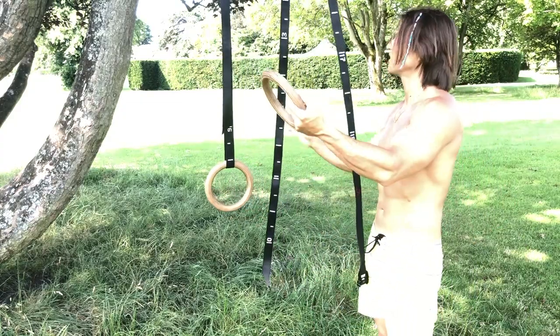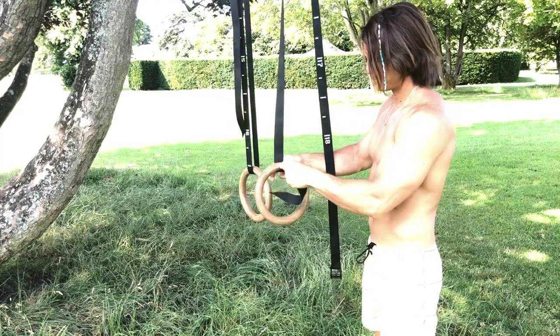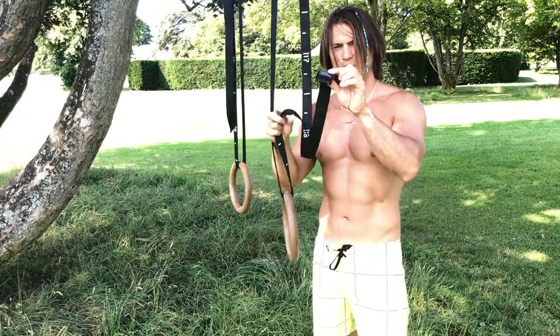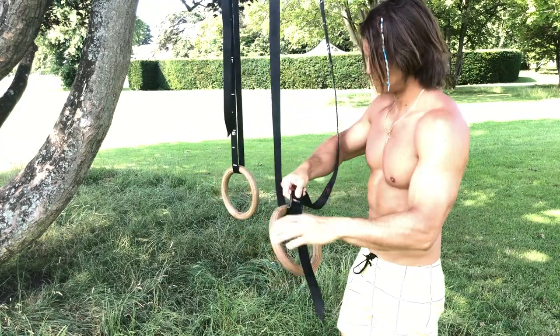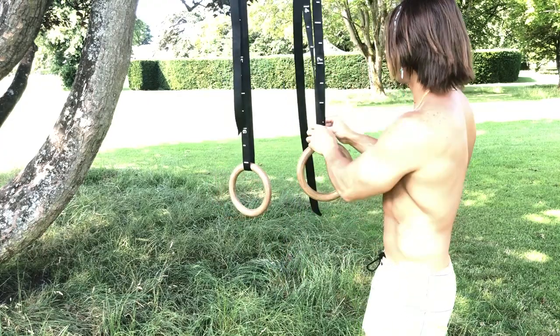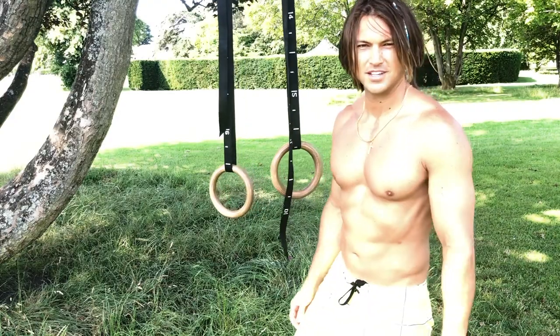The other one — same concept. Take your strap, put it on there, take your buckle, press the latch, enter. And that's it. Simple.